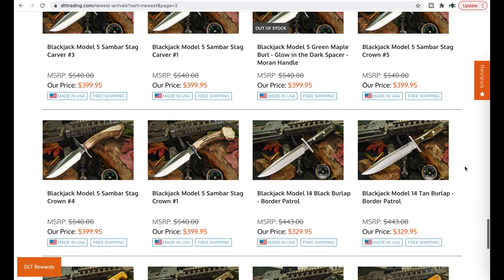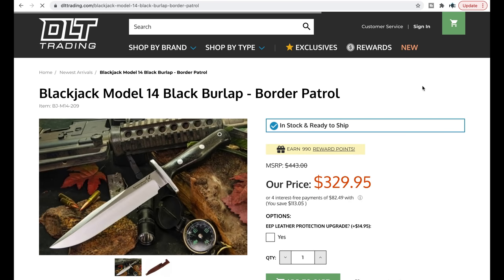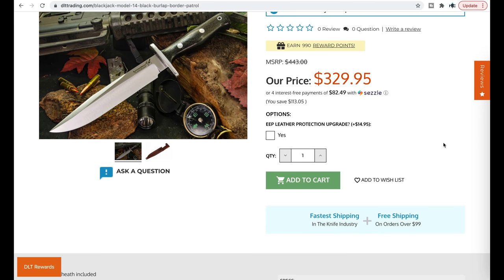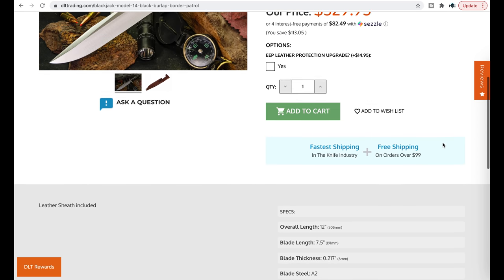Oh, some interesting Blackjack Bowies — those look pretty nice. I don't know anything about the company, but the Blackjack Model 14 is a real handsome-looking fixed blade. 12-inch blade, steel is A2 — that's a good steel for fixed blades.